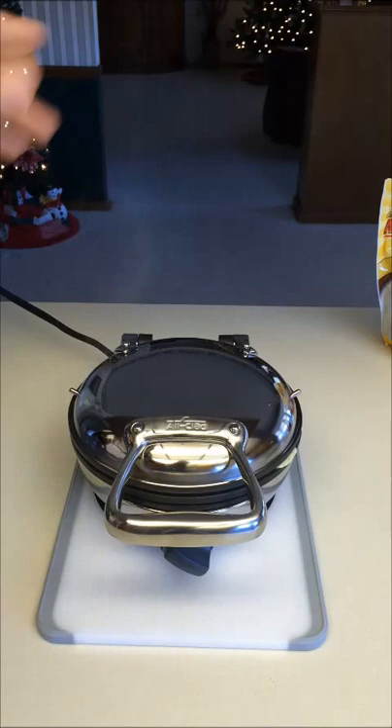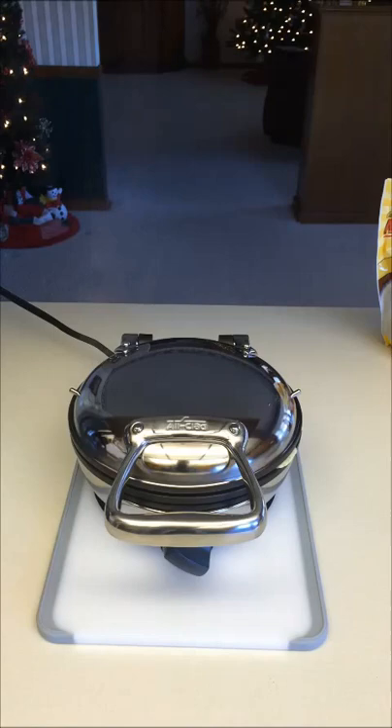You'll also notice steam coming out the top during cooking — the manual confirms that's completely normal. It's just the water evaporating while the iron plates are touching the batter mix. It's not a sign the iron is too hot or on fire.